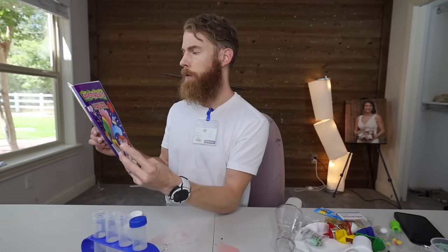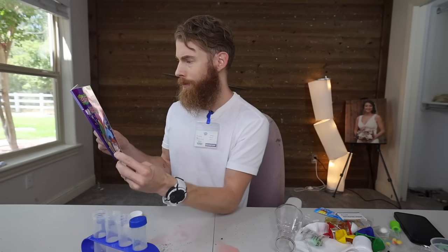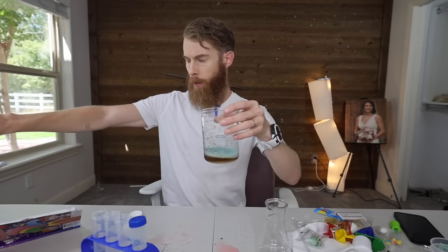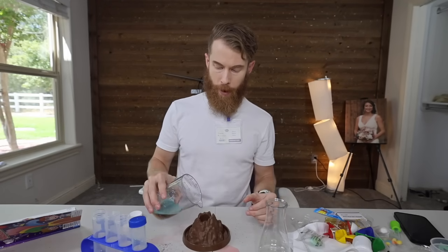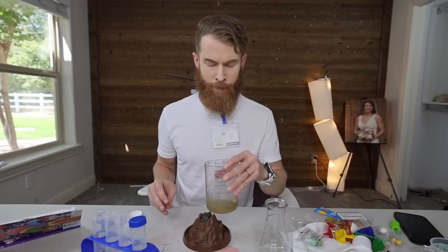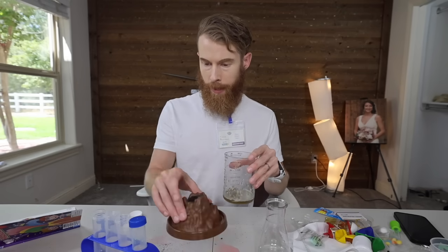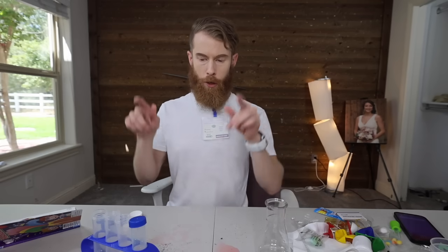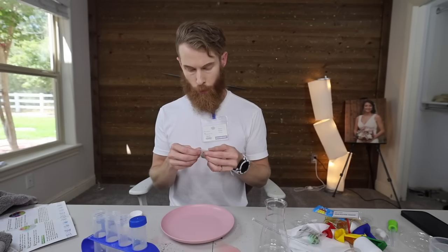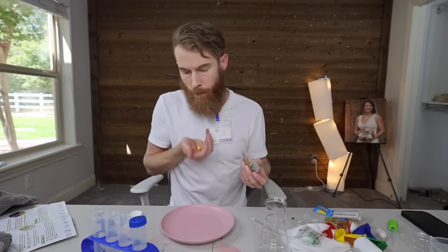Rainbow Ferris wheel — we might be cousins. This would probably make a better volcano. Well, I spoke — whether or not it was too soon or too late, I did spoke. That's dumb, stupid, moving on. Take out 10 to 12 rainbow candies. Are these edible? Oh, they don't taste edible.